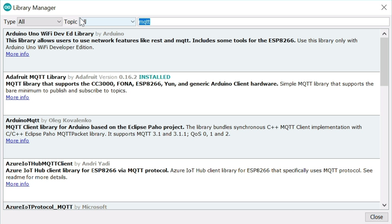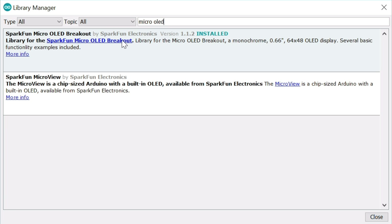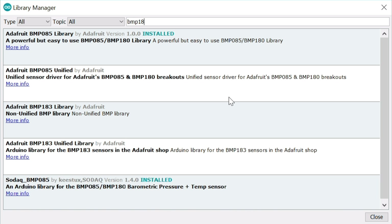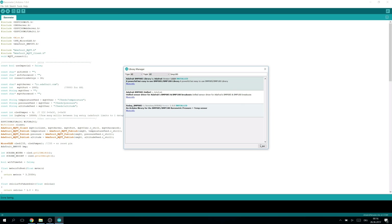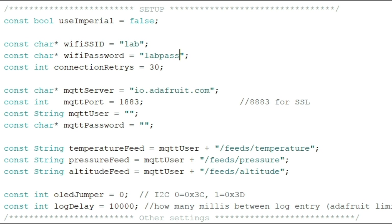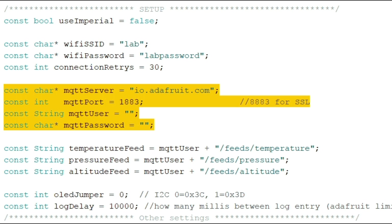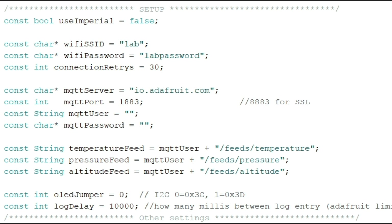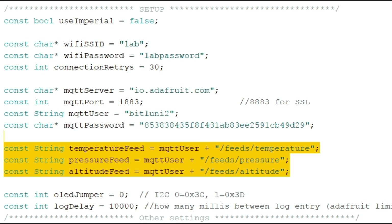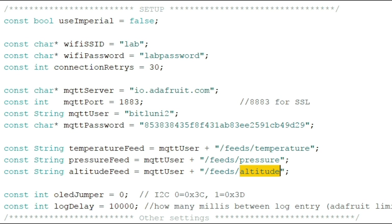Then we also need the following libraries: Adafruit MQTT, Sparkfun Micro OLED, and Adafruit BMP085. Install all of them and you are good to go. There are some settings to make in the code. First of all we need some access point credentials. Since we will be logging the values using MQTT we have to set up the MQTT server here. I am using Adafruit IO. You have to enter your username and your secret API key here. If you want to change the feed names, you can do this here.